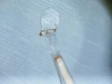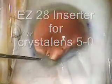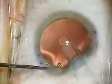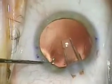The lens can then be injected without difficulty. This part of the video demonstrates inserting the CrystalLens 5.0 into the eye using the EZ28 injector. This is being done through a 2.8mm keratome incision.